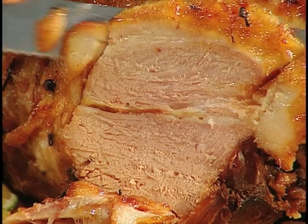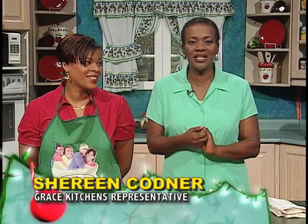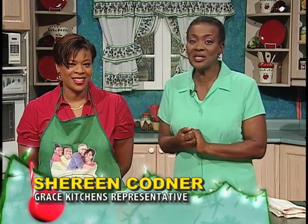Hi there. Believe it or not, it is that time of the year again. Christmas is just a month away. And that means it's time for the annual Christmas tradition — Grace Country Pride Ham. With me is my colleague, Shireen Codna. She's always cooking something good.